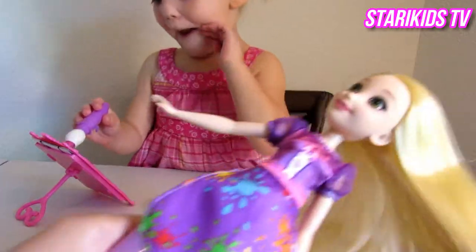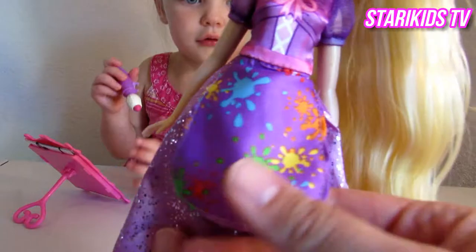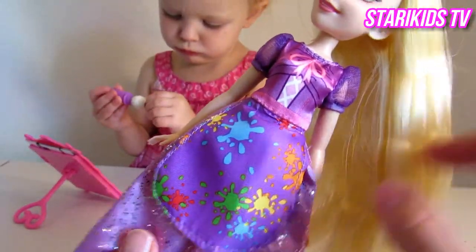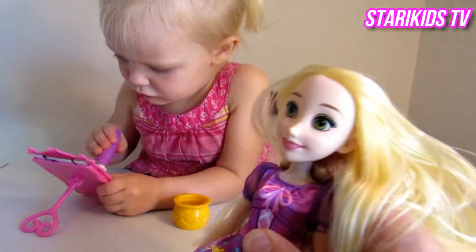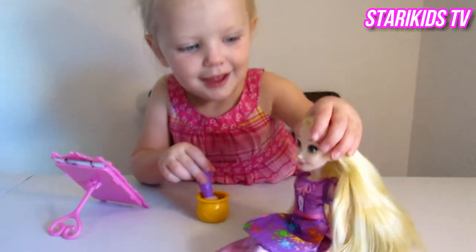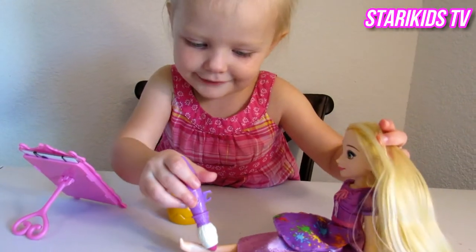She's got on a pretty purple dress, and she's wearing her little artist smock so she doesn't get it dirty. She's got little splashes of paint on her smock. And there's her pretty green eyes and her long blonde hair. I like her. She's pretty, huh? She needs to paint today.